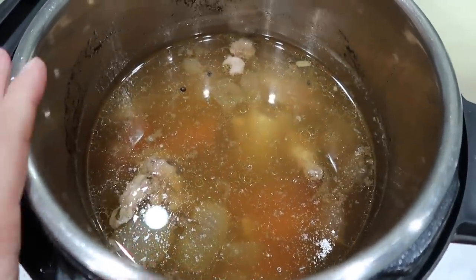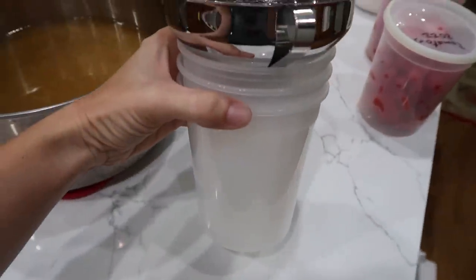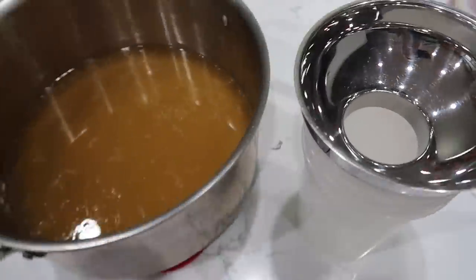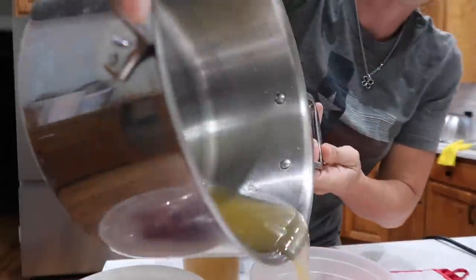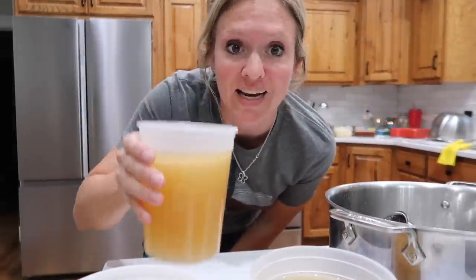My bone broth is ready. I pulled out most of the bones and a big chunk of connective tissue. Over here I have a soup pot with a strainer, so we'll strain all this out and see what we end up with — that looks pretty good. I'm filling these restaurant to-go containers, which you can get on Amazon. I also prepped these garden tomatoes, labeled them, and they'll go in the freezer to use later for sauce or chili or something like that. It smells amazing. Those will go in the freezer also, and I still have some bones left so I can do a whole other batch.